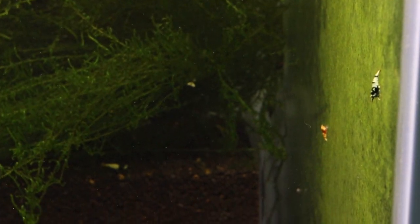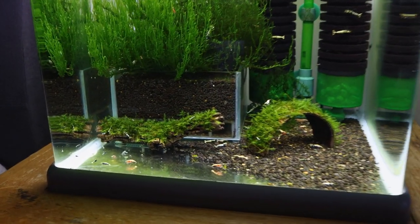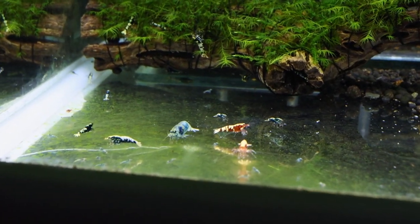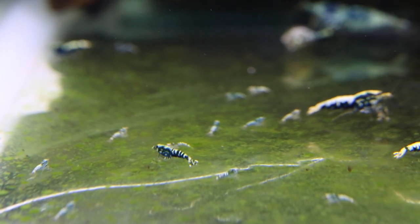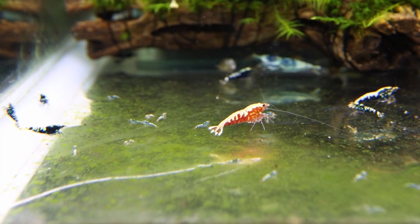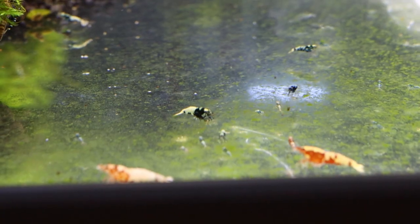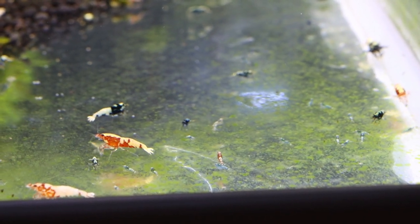Here we have another tank where I don't have much algae on the side and back glass, but I have some algae in the corner at the bottom. You can see lots of babies love to feed on this algae. I think the reason algae is growing at the bottom corner of this tank is because the filter is pointing to that corner and the water is constantly running through, creating conditions for algae to grow. So if you point your filter towards the glass, it's more likely algae will grow at that spot — you need water current to grow it.